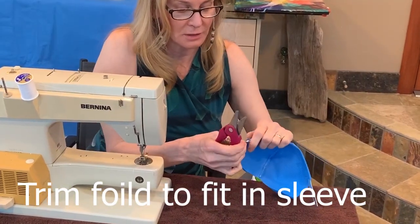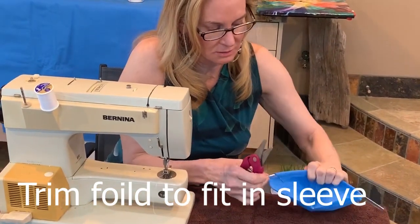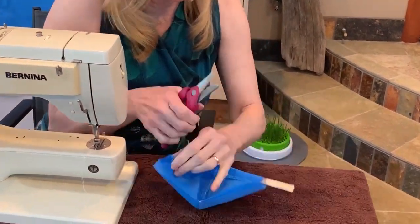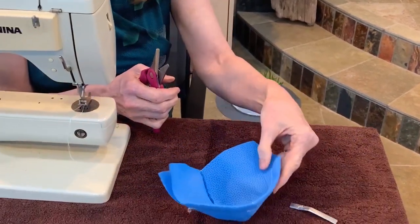I'm going to trim this band so it retracts underneath the cover. There we go — it's hidden now.